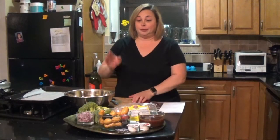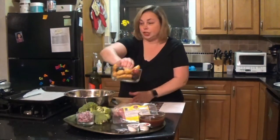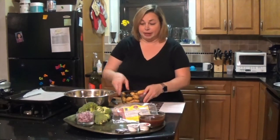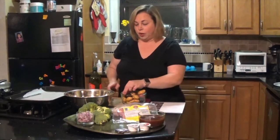First, I need to prep my broccoli and my potatoes. I just preheated my oven to 425 degrees and I'm going to cut my broccoli into bite-size pieces and my fingerling potatoes into points.